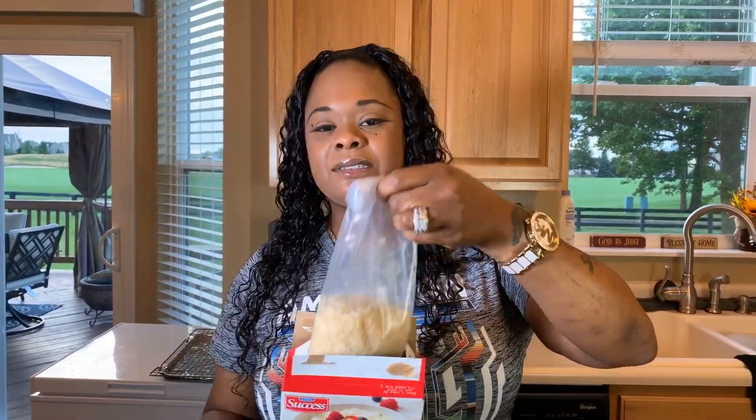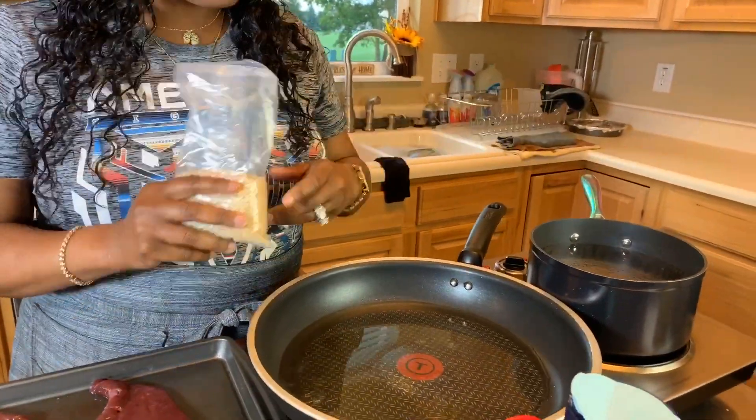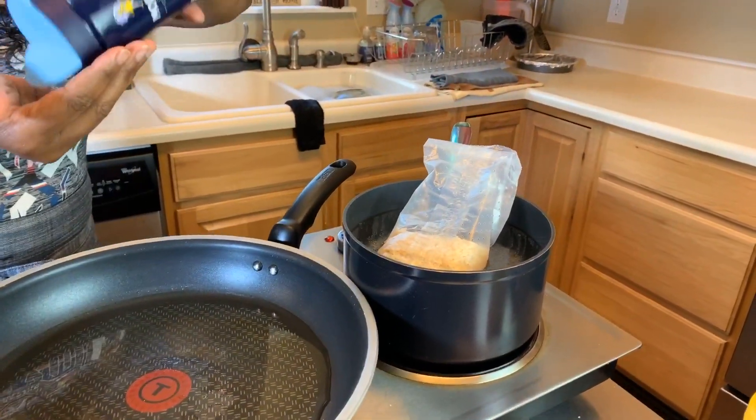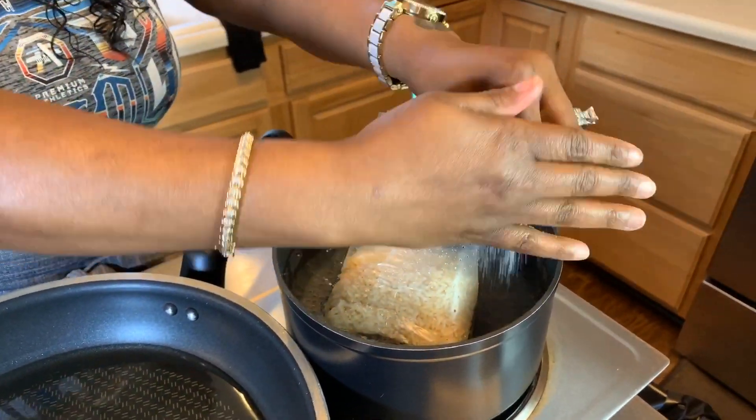One of the first things we want to do is get our rice into the boiling water. I love to use the boil-in-a-bag rice — it's so easy. All you have to do is boil some water, salt your water, and cook the rice for 11 minutes. 11 minutes is going to give you that perfect fluffy rice every time. We're going to use one bag today and my water is already boiling. I'm going to get the bag in and put some salt in. Anytime you're making noodles, rice, or potatoes, you salt that water for great flavor.